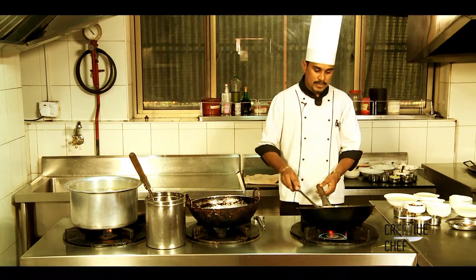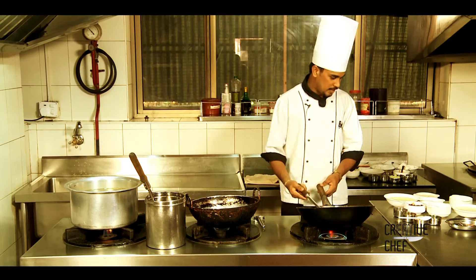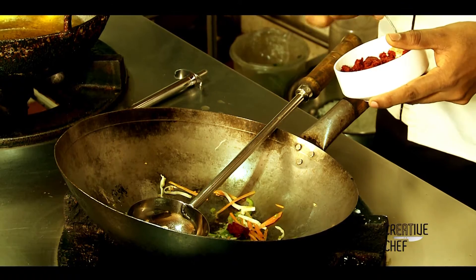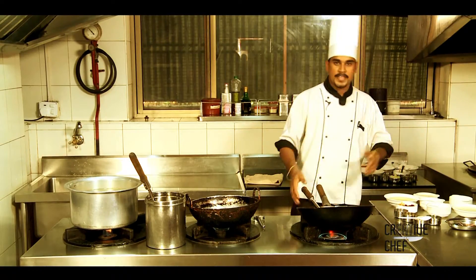I am going to add a spicy chili paste. I am going to add the cashew chili. I am going to give it a small fry.